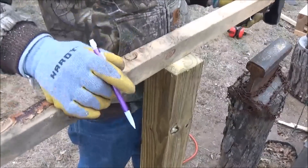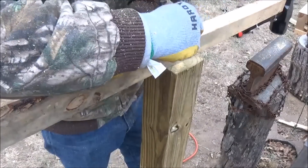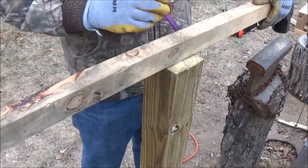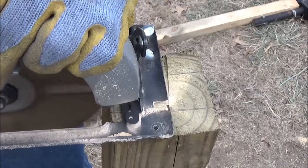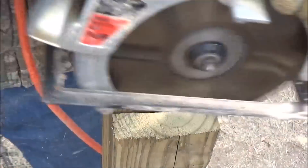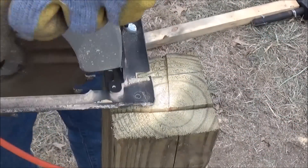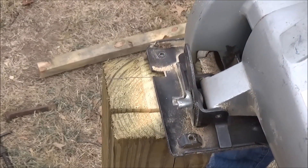Now we're going to talk about wiggling. We want to minimize the wiggling as much as possible, so that our hammer strikes the anvil at the same spot every single time. In order to minimize some wiggling, I cemented this 4x4 into the ground about a week earlier, at about a foot and a half deep, and loaded it up with concrete.